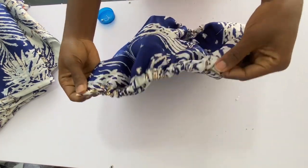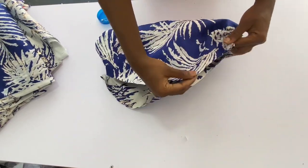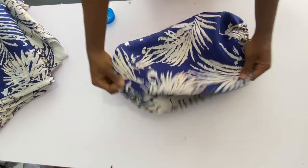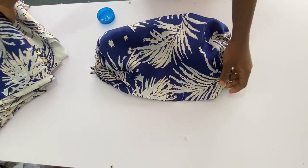After attaching the elastic, join the sides of the sleeve with 1-inch allowance all the way down, then attach it to the top.